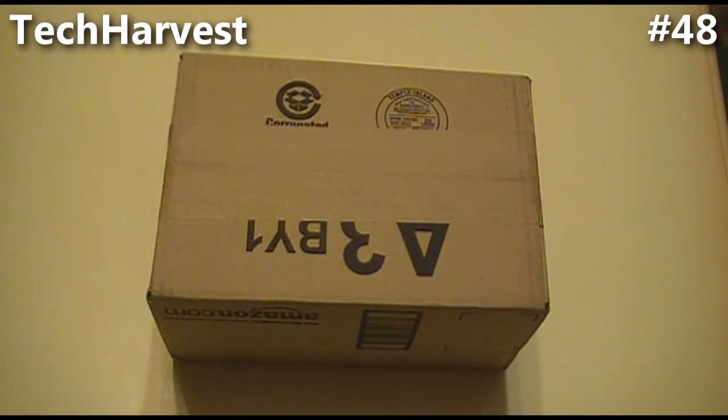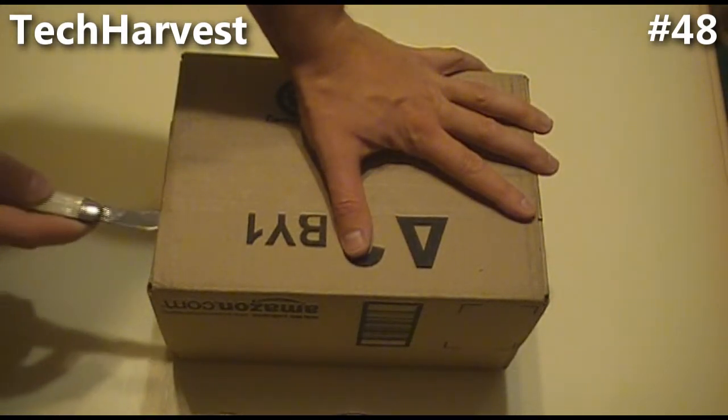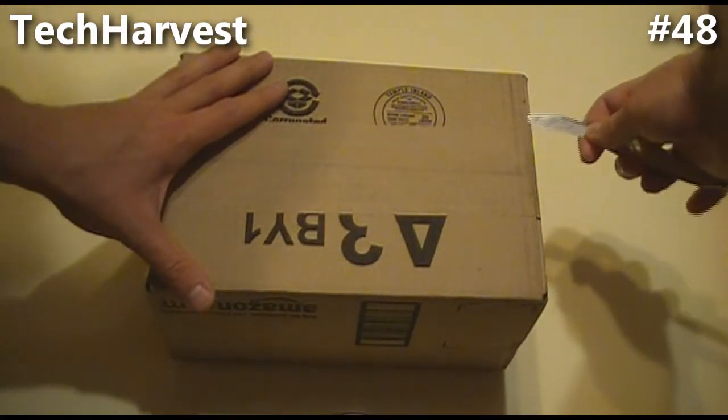Let me do the unboxing here. I got this from Amazon for $112, brand new. So let's just slice this open.